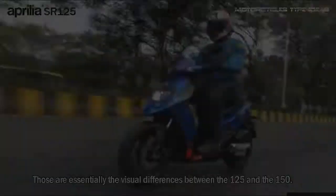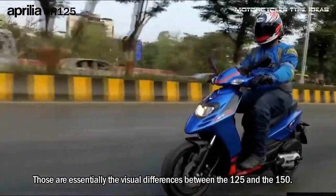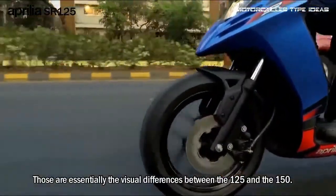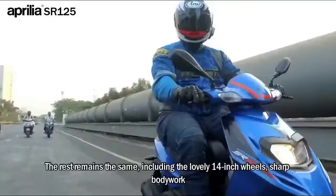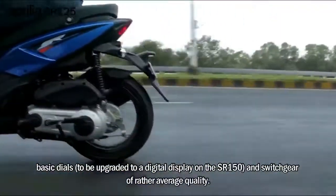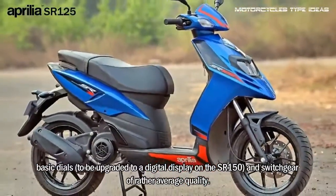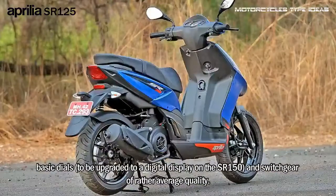The visual difference is essentially between the 125 and the 150. The rest remains the same, including the lovely 14-inch wheels, sharp bodywork, and basic dials — to be upgraded to a digital display on the SOR 150 — along with switchgear of rather average quality.